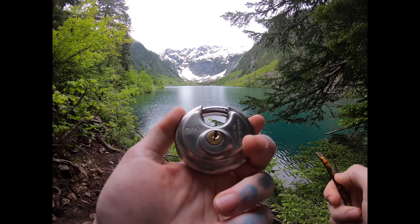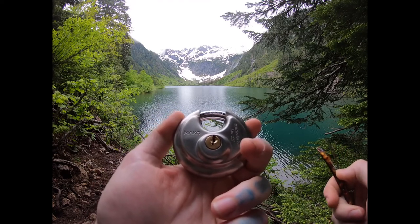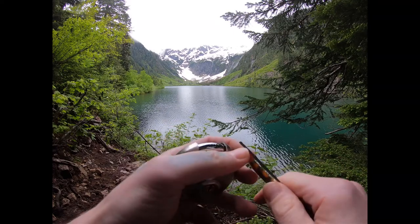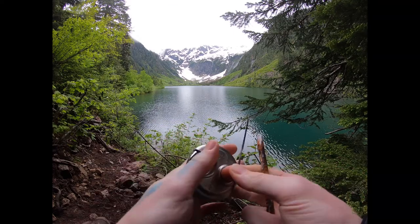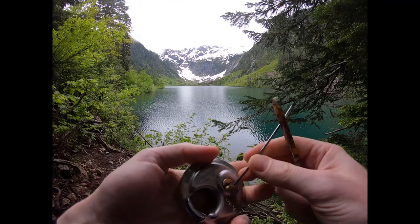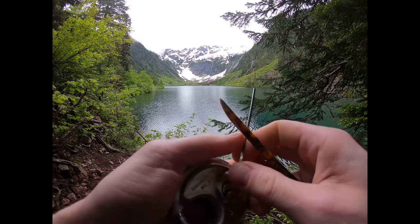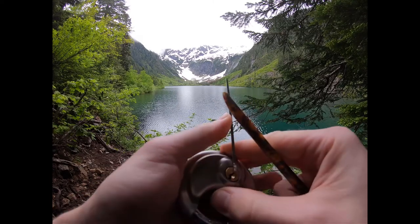Hello World, LockpickingDev here. Today I have a Mako padlock, model number 227. It's a discus type padlock that you typically see on storage sheds. It's only five pins. I just finished a hike here at Goat Lake in Snohomish, Washington. Now let's see if we can finish it with an open.